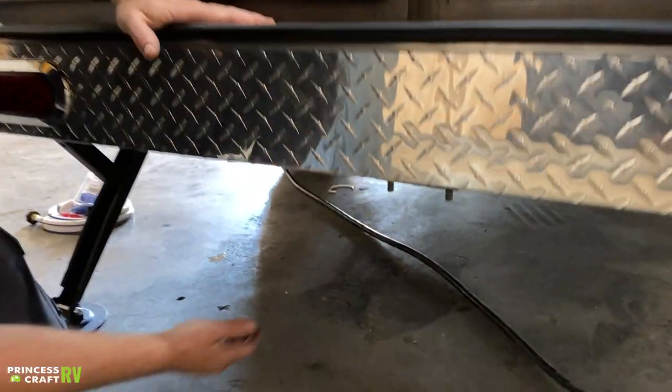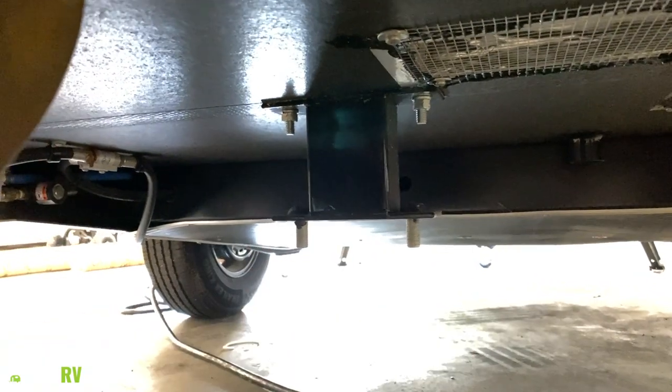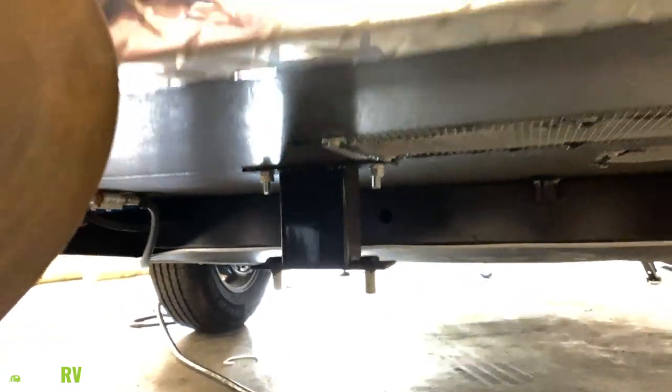Underneath, your spare tire is going to be mounted right here and it'll be bolted on with two lug nuts. You just have to remove those two to get the spare tire off if you do need to use it.